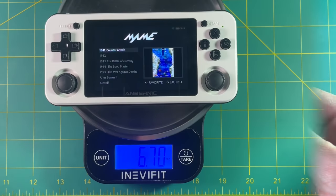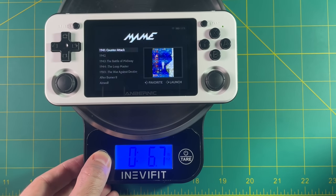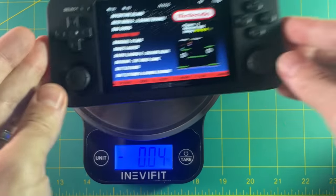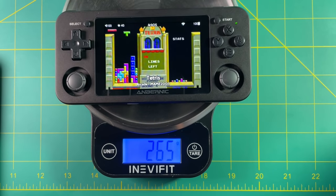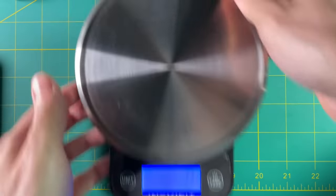So let's compare some weights. The original RG351P is 6.7 ounces or 190 grams. This new 351M weighs 9.3 ounces or about 265 grams — so almost 30% heavier than the original plastic version.